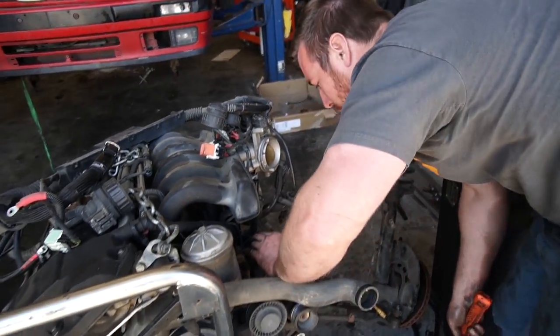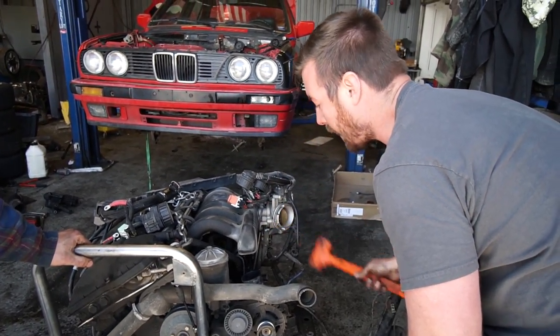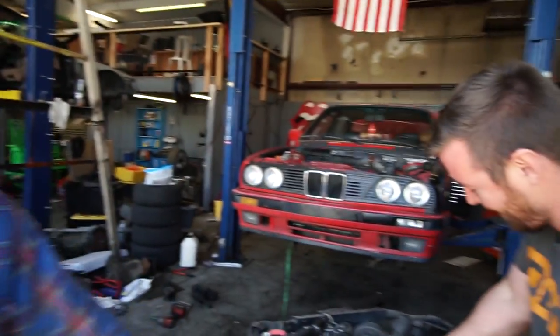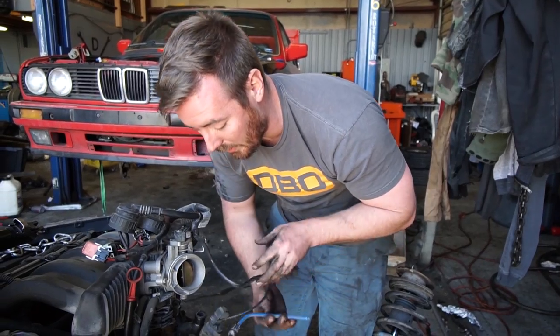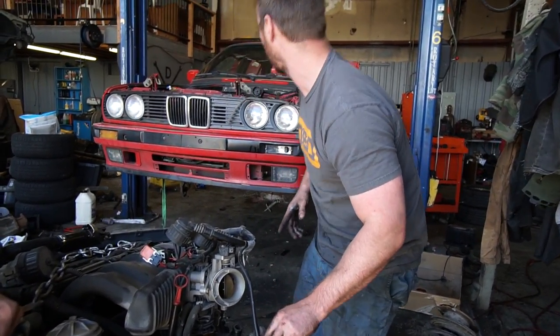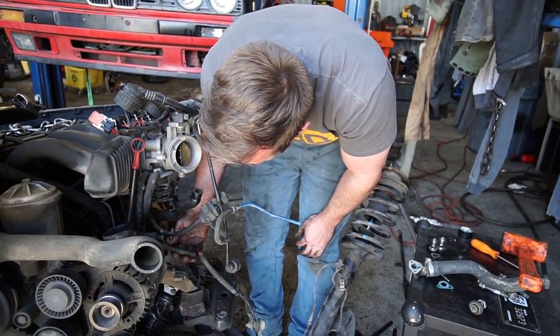We're just putting the old E34 dipstick in because we used the E34 pan — gotta be able to see how much oil is in the old sucker. We can actually get the emission system working entirely. All we have to do is hook this hose to the evap hose, and then figure out how to run this drain, or we can just plug it. This comes off the cyclone separator — so it's the PCV — and this is an oil drain. It does produce a vacuum leak, so for now we'll just plug it and cap it.